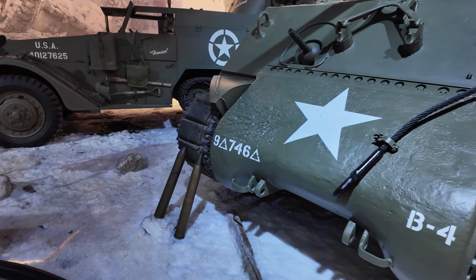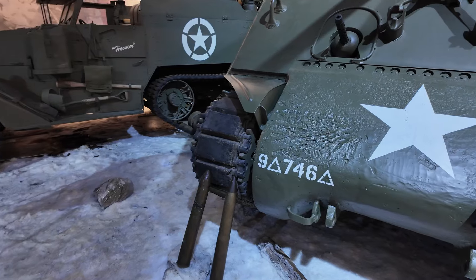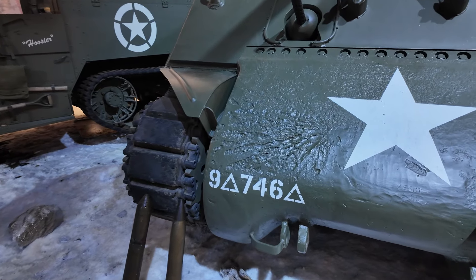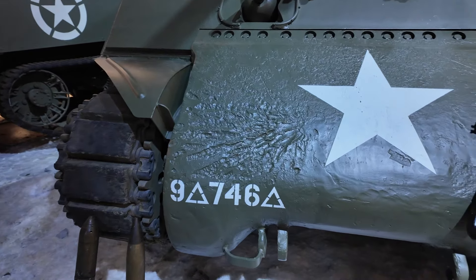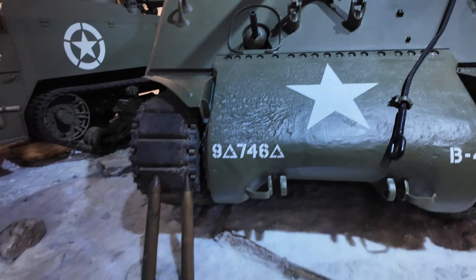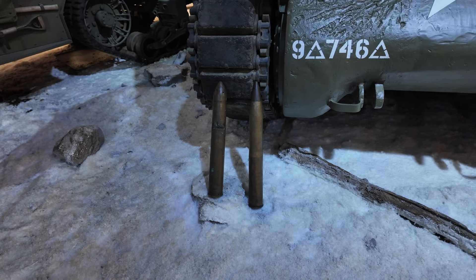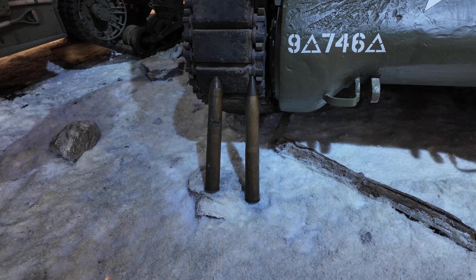You can see that scar — that is a battle scar, just above the numbers of the tank. It was preserved to show that this one is a veteran of that war. You have the munitions here as well.